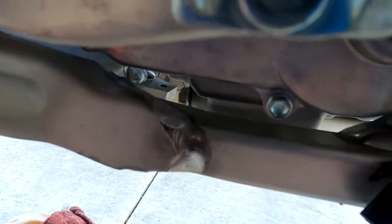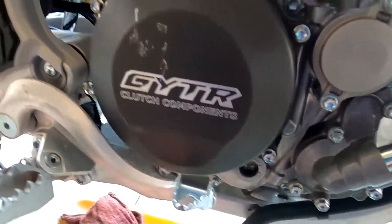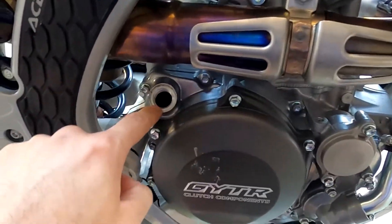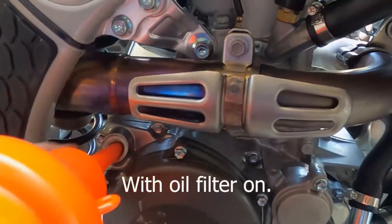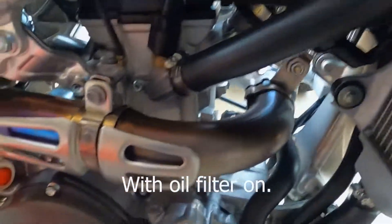You don't want to go too tight because you don't want to strip it. The filter's changed, all three bolts are back in place. Oil gets filled through here. The capacity for this motor is 0.79 quarts, or 747 milliliters.